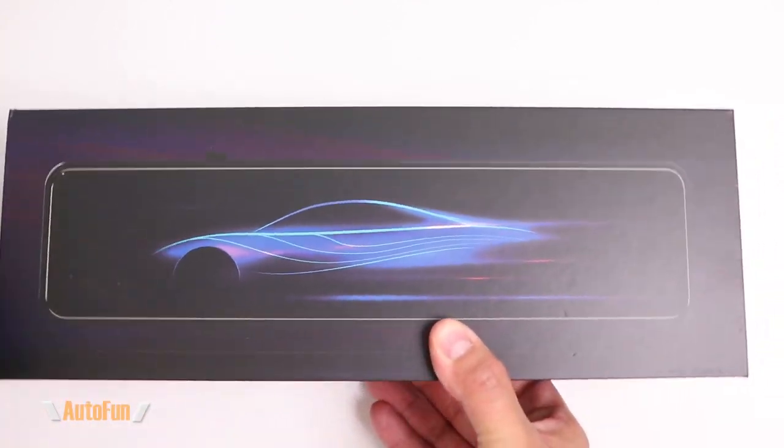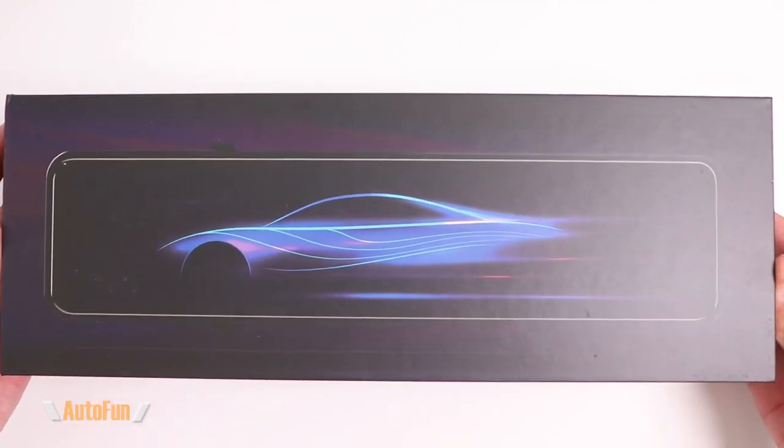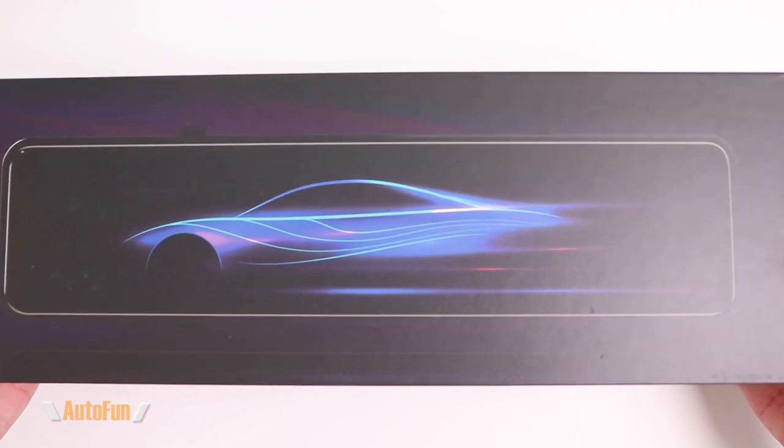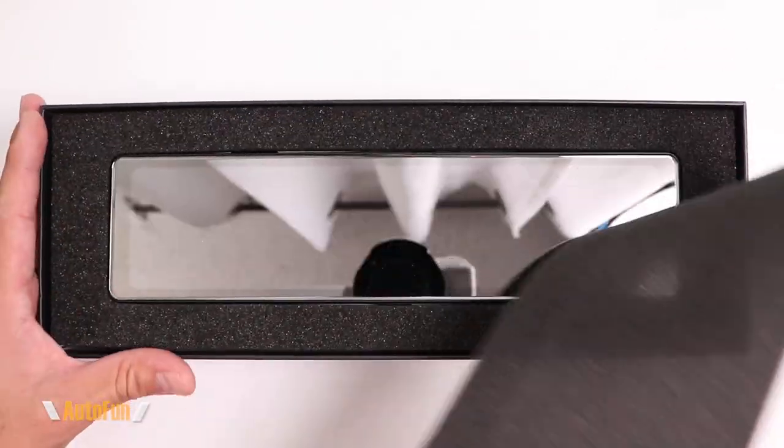I'd like to remind you that I have placed a link in the description down below to this dash cam in case you want to get one for yourself. And now, let's take a look at the Bulway MU12 4K mirror dash cam.